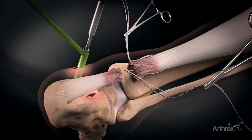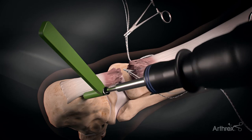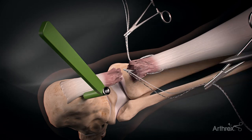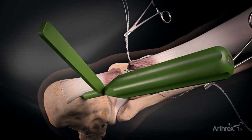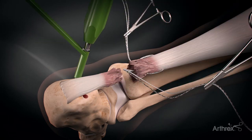Within these two stab incisions, drill and tap at 45 degrees from the centerline of the Achilles in the coronal plane and 45 degrees from posterior to anterior in the sagittal plane, in preparation for later swivel lock insertion.